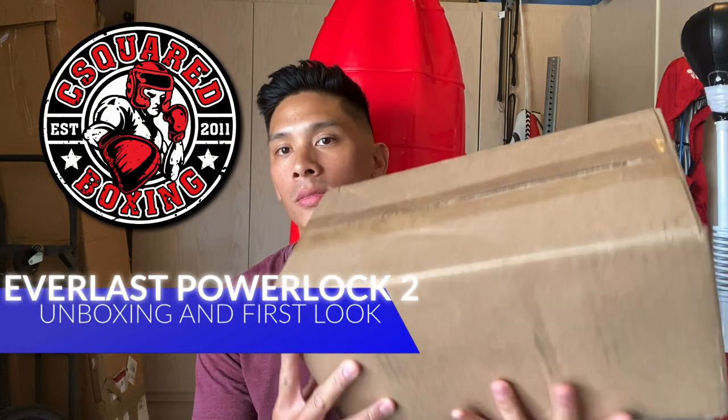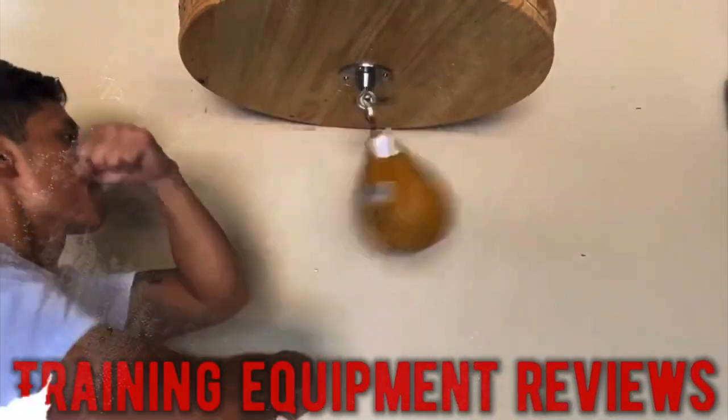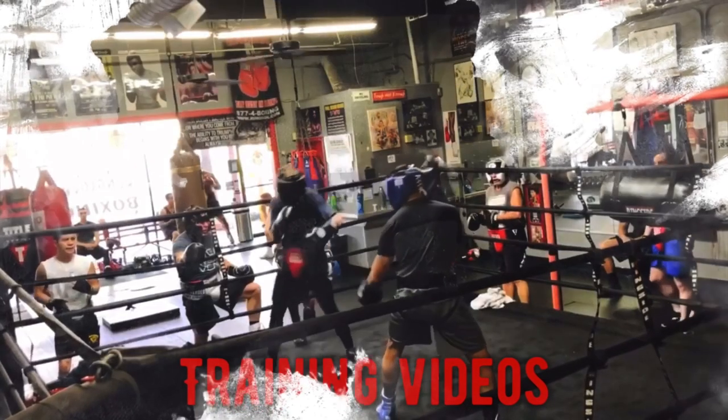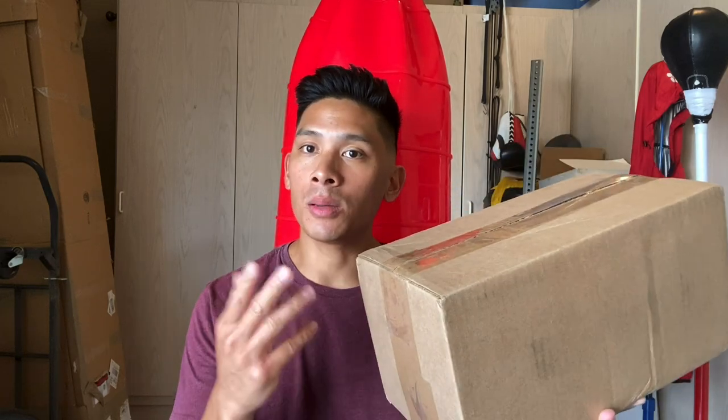Hey, what's up guys, Carlo here. Today I'm doing an unboxing and first look at the Everlast PowerLock 2 leather boxing gloves. I got these from the team over at MSM Fight Shop — these are their newly released leather version of the PowerLock 2s. I previously did a review on the synthetic version, so the newly released version I got in lace-up. Let's go ahead and open up this box and see how these look.